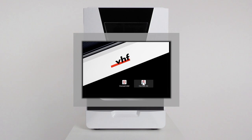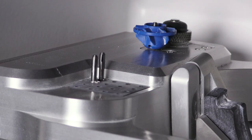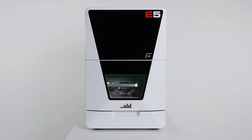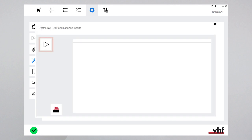Start dental CNC. If you have exchanged the tool magazine inserts, you need to drill tool positions into the inserts. Notice: make sure that all tools are removed from both tool magazine inserts, even if you have only exchanged one insert. If a tool remains in the working chamber, a collision will occur during drilling as the machine always drills tool positions into both inserts. Close the working chamber door. Open the dental CNC application settings, open the machine maintenance view, select the function drill tool magazine inserts, and start the drilling process.